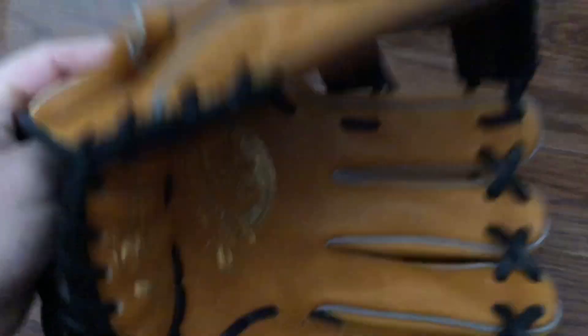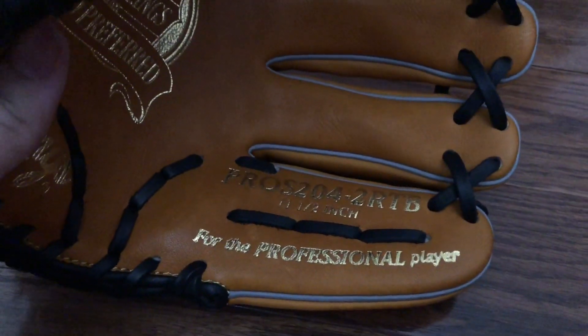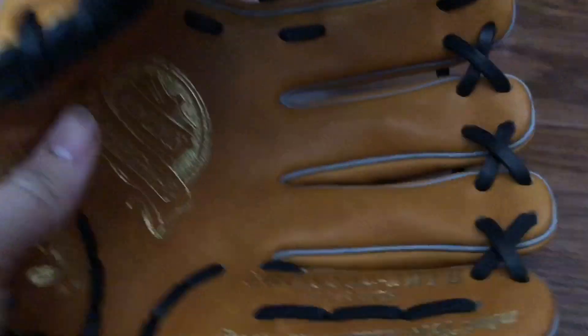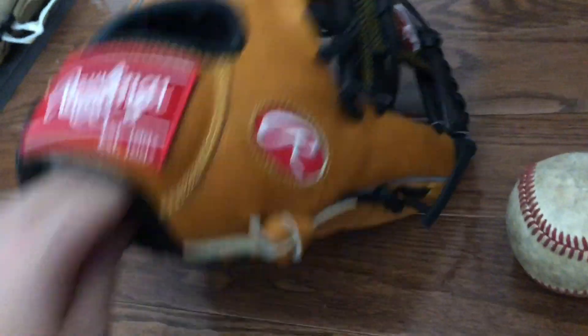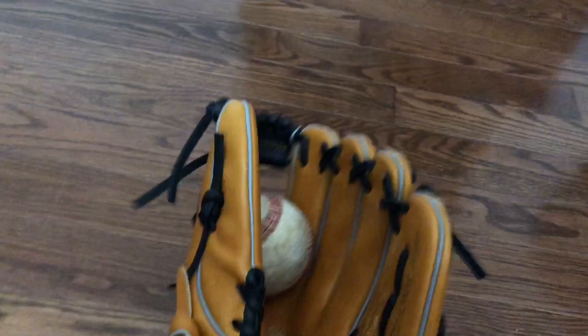My final two gloves: first is my Pro Preferred — the PROS 200, pattern 204-9RTB, 11 and a half. The RTB is rich tan and black with gold foil stamping, Vegas gold embroidery, and gray welting. This glove is very nice — it's my first Pro Preferred. This is as far as I've gotten in about a month of break-in. Ball in the pocket — this is going to be my future gamer. Once it breaks in, it will replace my A2K.